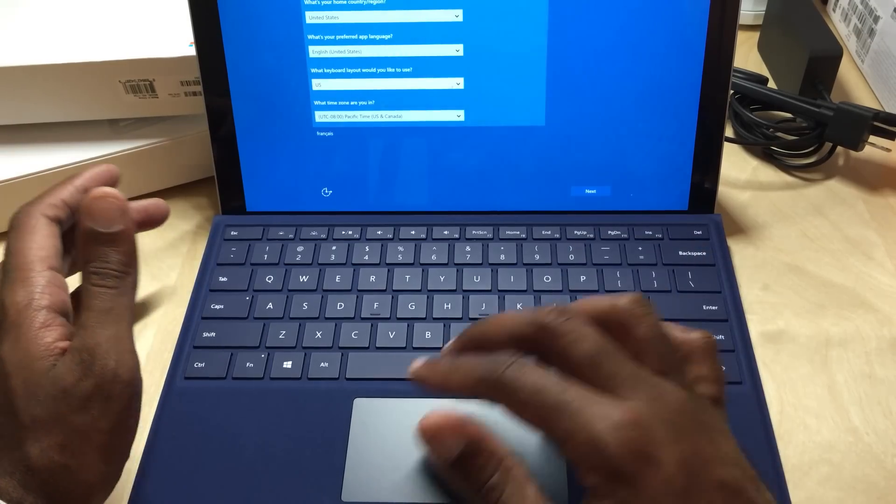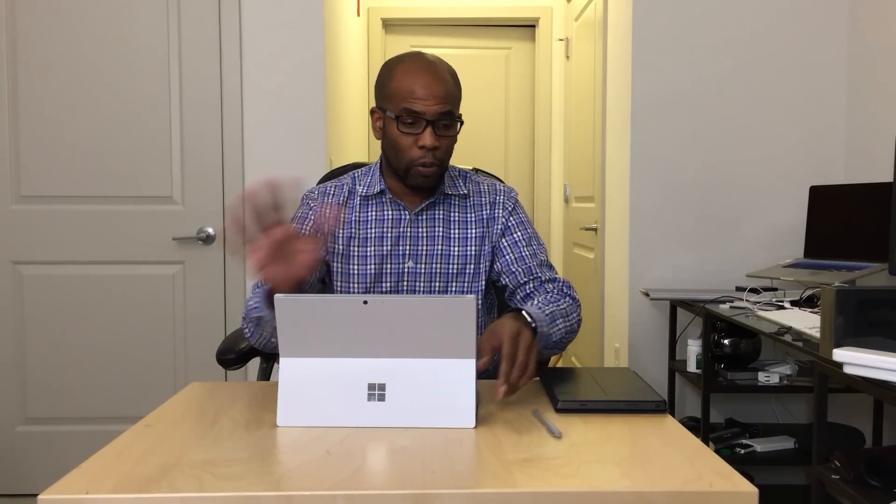I'll go ahead and get this thing set up and we'll be back with full impressions. Hey folks, Mark Johnson, Tech Knobs — full review, Surface Pro 4. This is Microsoft's latest Surface that came out this year. First off, I'm going to jump right into the hardware. This is a high-level review — I'm not going to go into a lot of specs and benchmarks; I'm just going to tell you how I've been using it and what I thought about it personally.